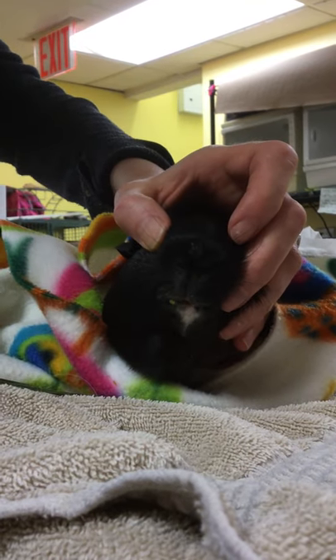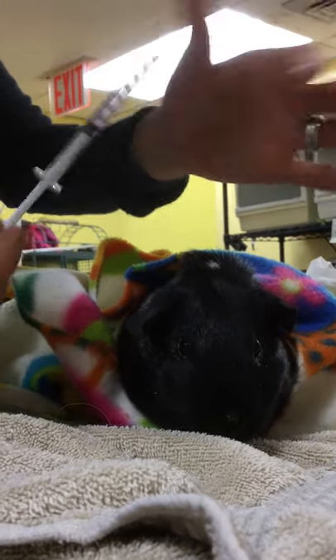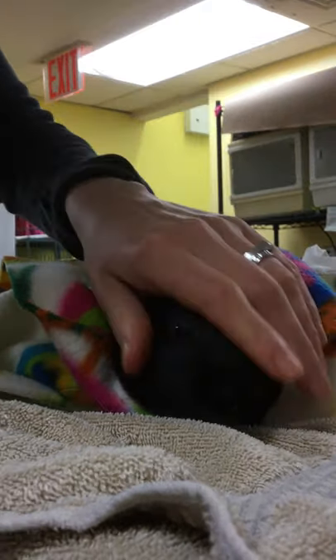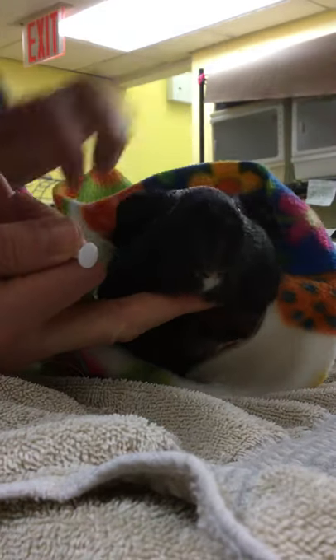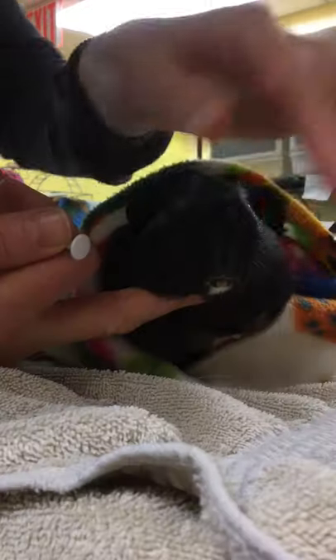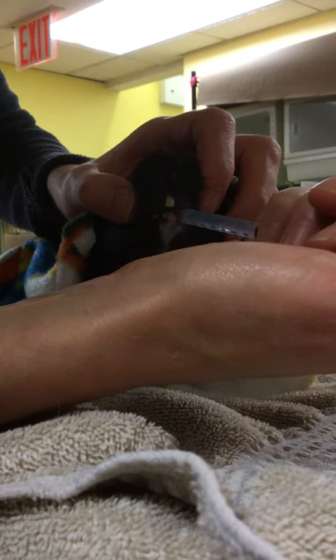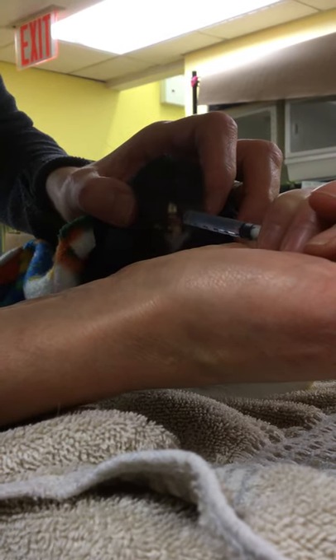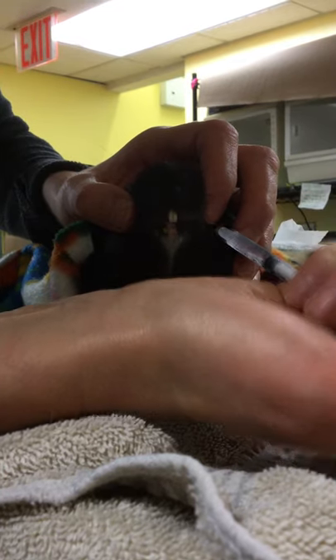You can do the same if you're administering medication. This is just a 1cc or smaller syringe. By the same token, with Oreo wrapped up so he can't run away or get hurt, I hold by the side of his little face, hold his head, and just pop this right behind his incisors and give the medicine — which is actually just water right now.